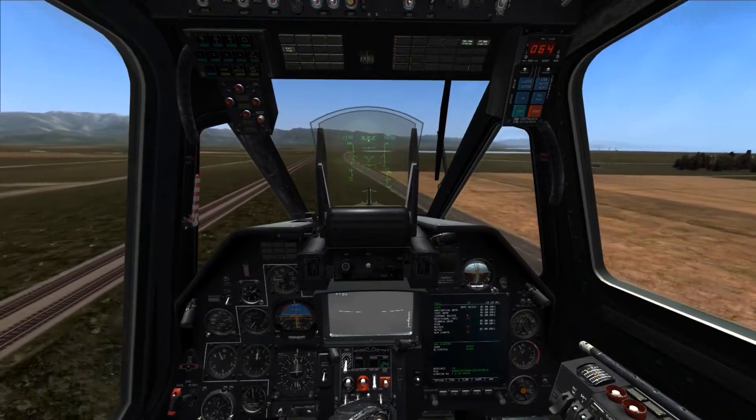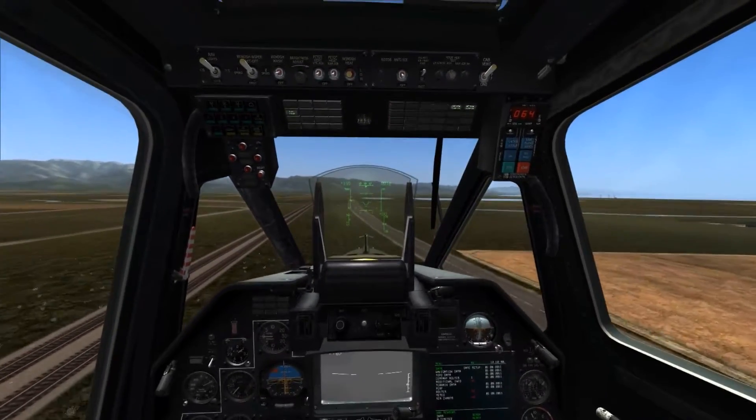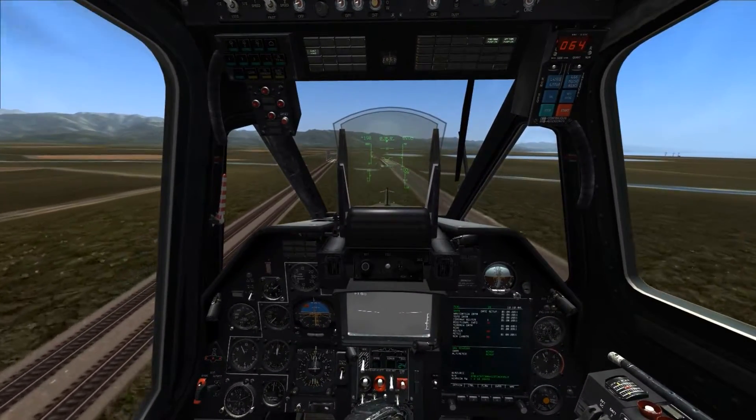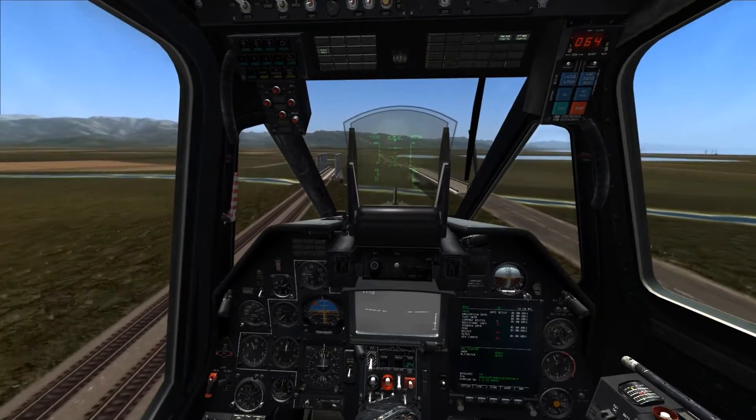With that, I hope this helps some of you understand how the altitude hold stabilizer works in the Kama 50, and how the collective brake interacts with it. If you have any more requests for videos for the Kama 50, feel free to leave them in the comments below.